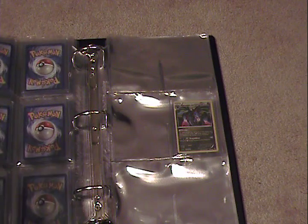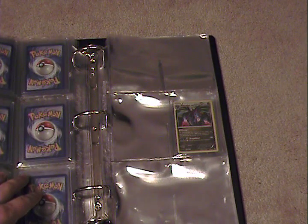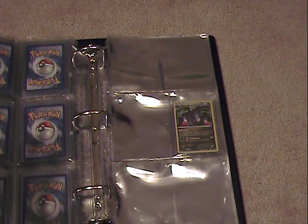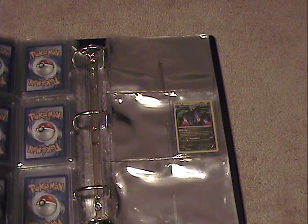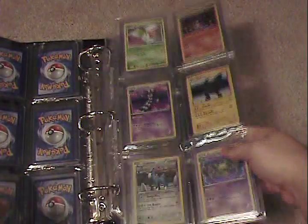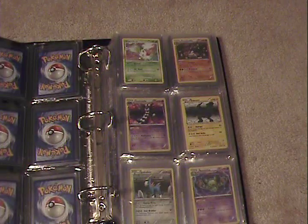I rather like the binder myself. When I bought this, I bought 40 pages — so 40 times 6 is 240 cards total. The binder will hold 240 cards. That is very much a good thing, especially if you have large collections with lots of expensive cards.